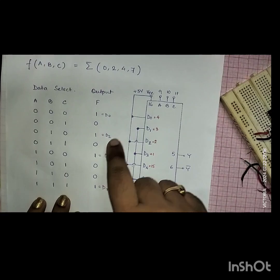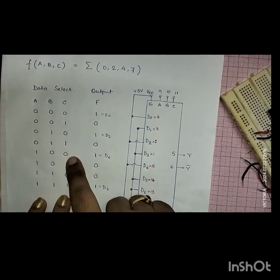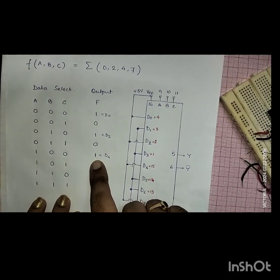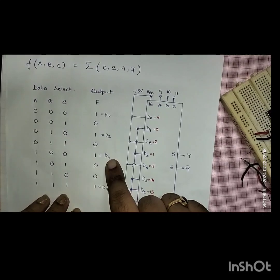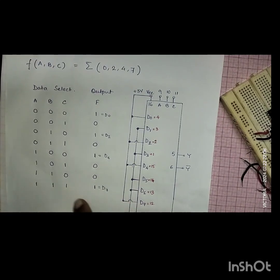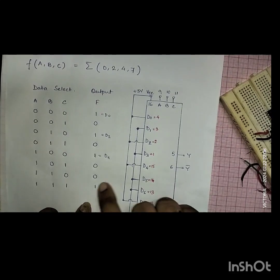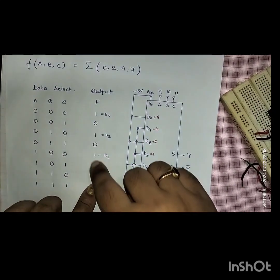The next minterms are 4 and 7. For the combination 1-0-0, I have the output function value as 1, that is D4. For the final one, minterm 7 — that is 1-1-1 — all data select inputs should be connected to the positive supply and I'll get a 1. The rest of the data input pins will be connected to 0 or ground.